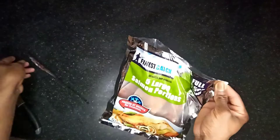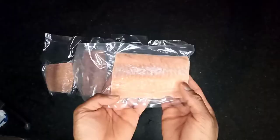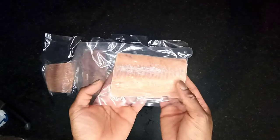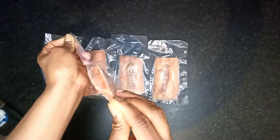It comes as five portions which are individually wrapped.